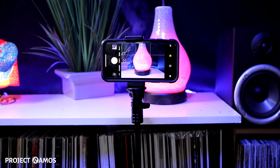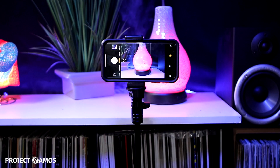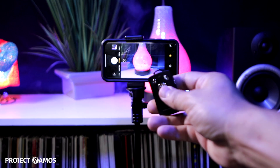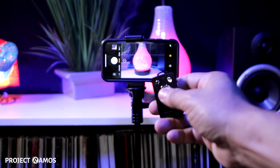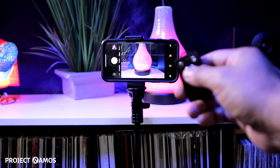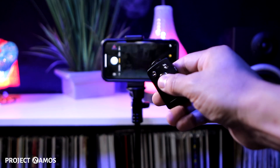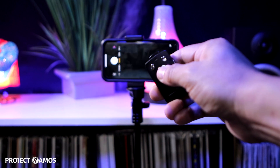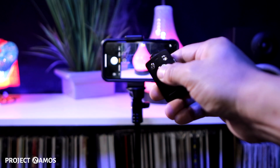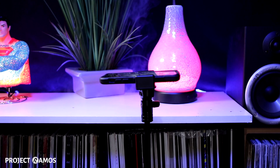I now have my iPhone 10 mounted onto the tripod using the phone holder, and using the provided Bluetooth remote I'm going to trigger a photograph using the built-in iOS Photos app. As soon as I hit the button you can see it instantly takes a picture. If I hold down the button it takes several consecutive pictures.